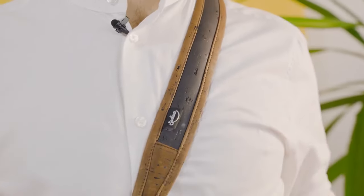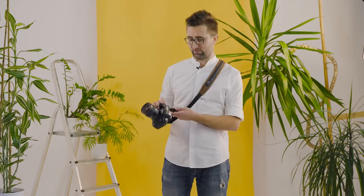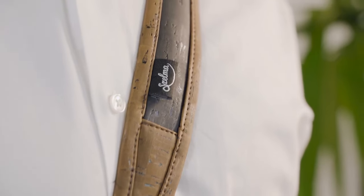Hi guys, I'm Janek from Shellma and I'm proud to present what I've been working on for the last year. It's a shoulder strap made from cork with a quick connection system from Peak Design. The shoulder strap relieves your neck and has many more advantages. The ability to quickly connect your camera comes pretty handy. Let me show you what I mean.